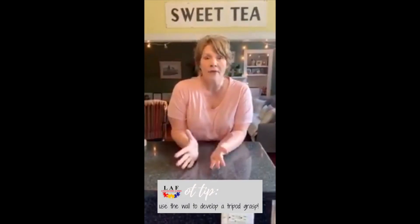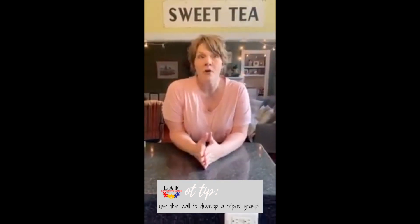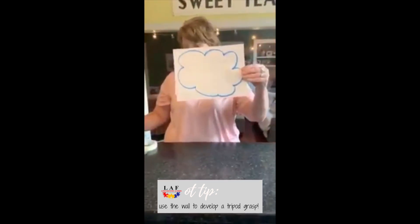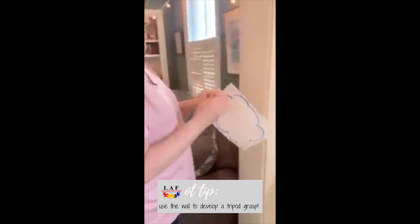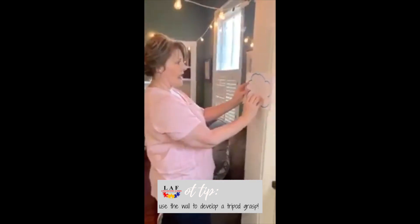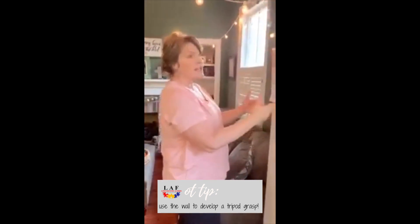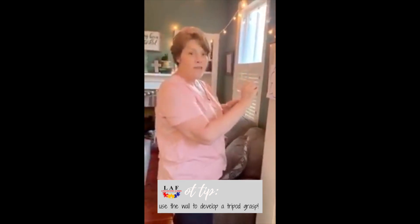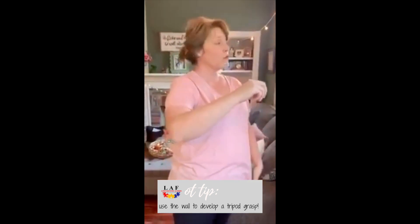When we talk about putting things on a wall, I want to show you exactly why it's important. All you need is just a piece of paper and some tape. When you put something on a vertical surface — you'll hear us talk about that — it changes the angle, and that's really important for your wrist. It's not just a phenomenon; there's an anatomical reasoning behind it.